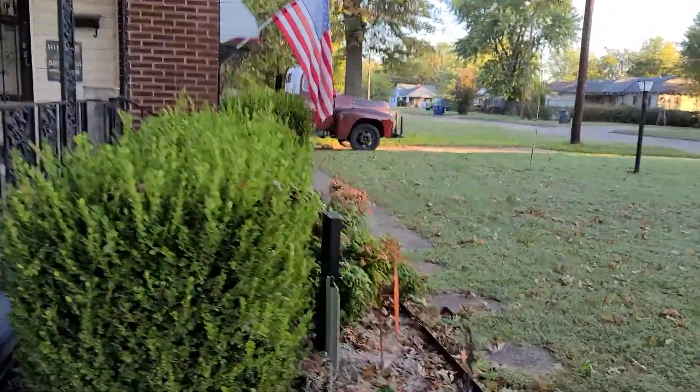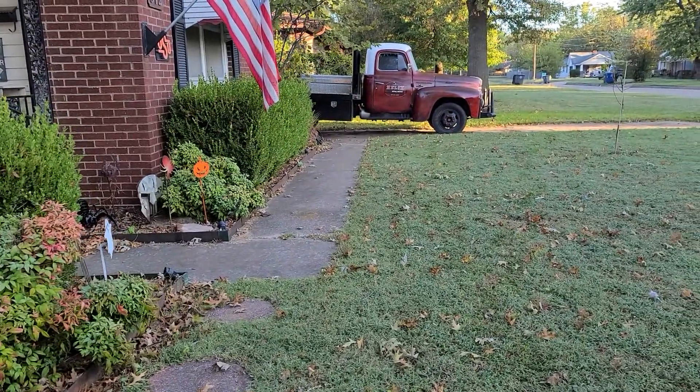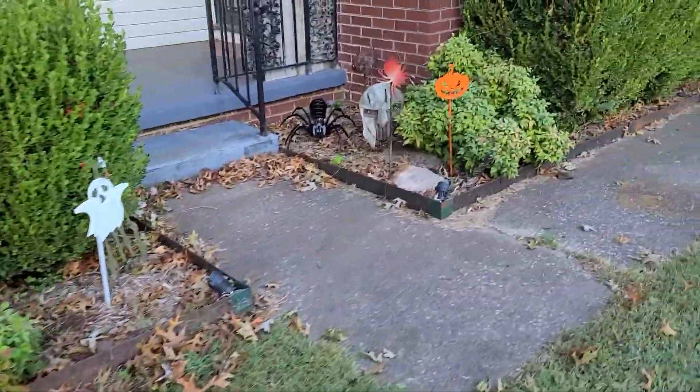Good morning people. We're gonna do a cold start of that dude right down there. It's been sitting there a couple days. Let's see if it'll start. I got my spooky pumpkins out for Halloween.